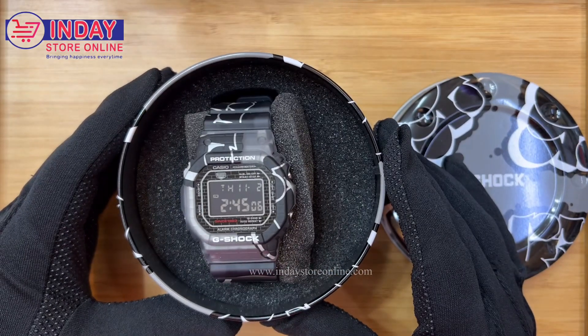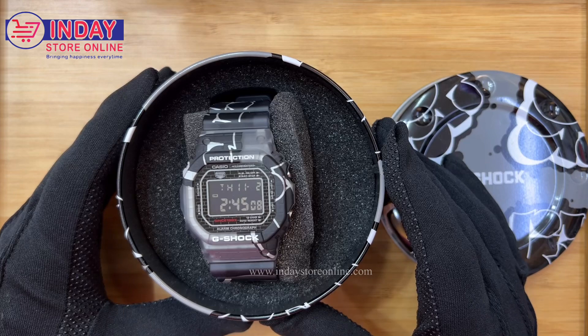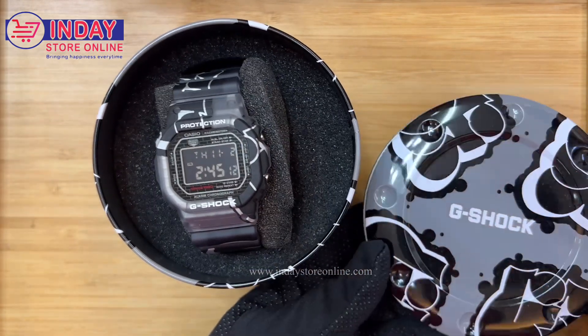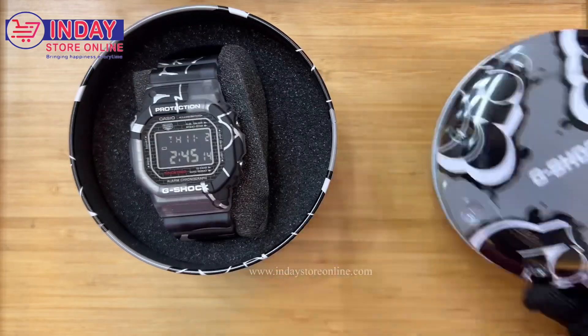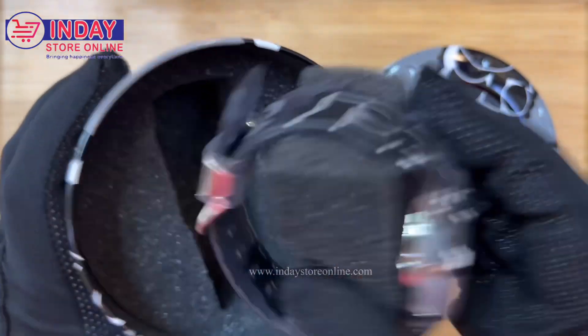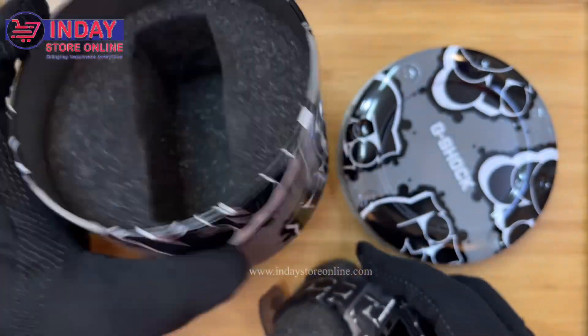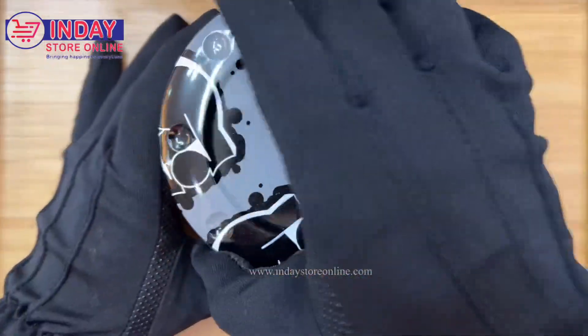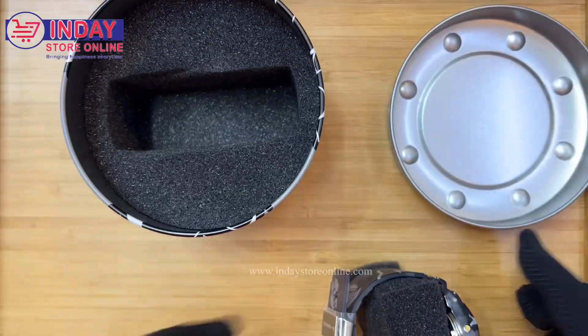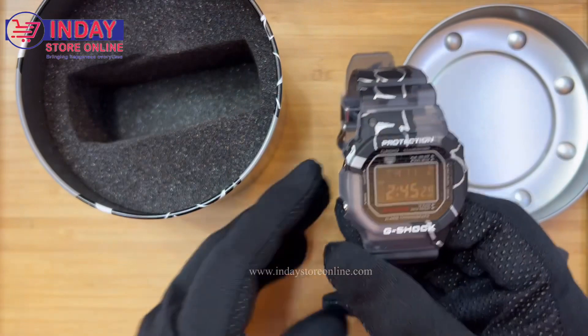Hi guys, welcome back to my channel Inday Watch and Lifestyle. This time we have here another unique art design of this new kind of G-Shock. This is a digital watch and this is the box of the G-Shock. This is the box, and this is a very unique watch — the color is black.